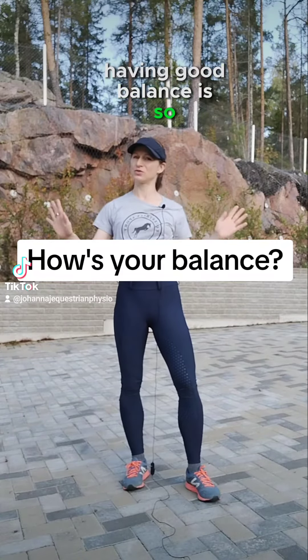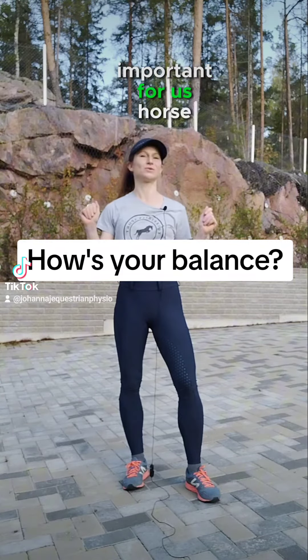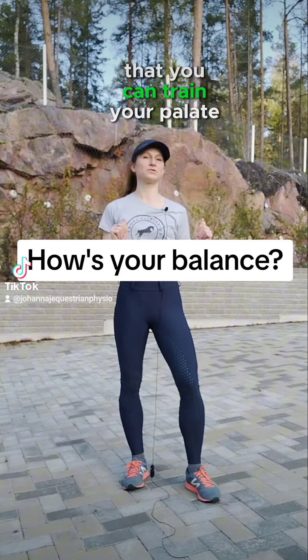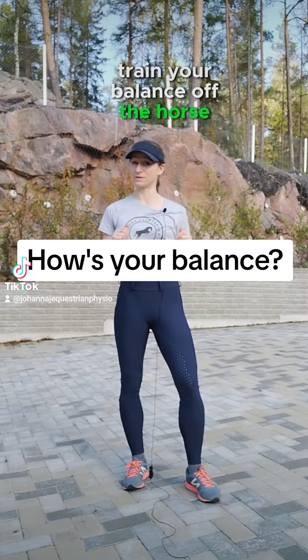Having good balance is so important for us horse riders, and the great thing about it is that you can train your balance off the horse. I'm going to show you one exercise.